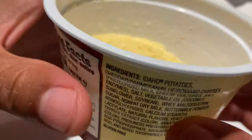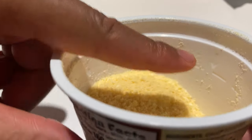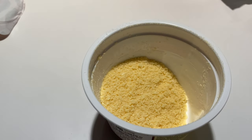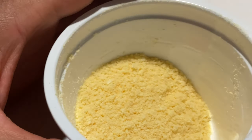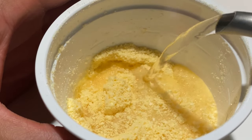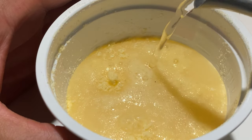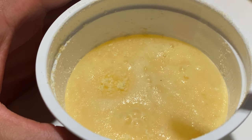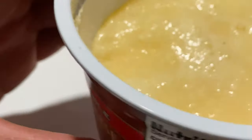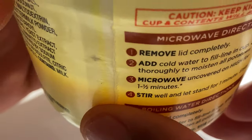I'm going to look inside — the fill line is right here if you can see that. It's a dotted line that goes around the inside of the cup. So I'm going to go ahead and pour some water in here, all the way up to the line that it recommends.